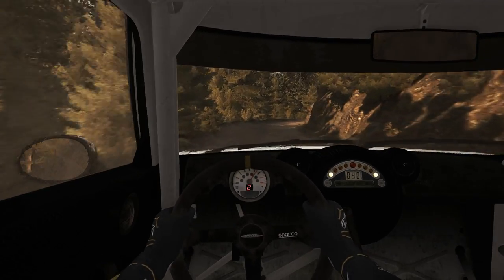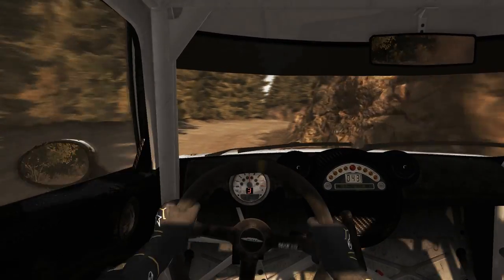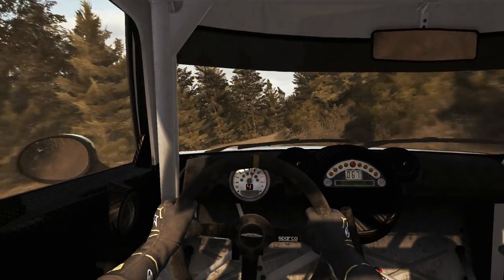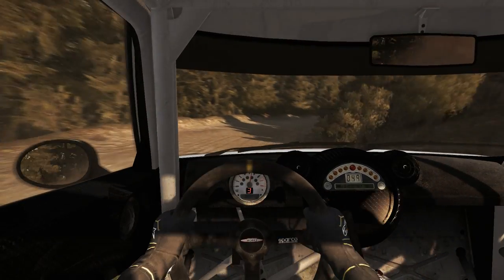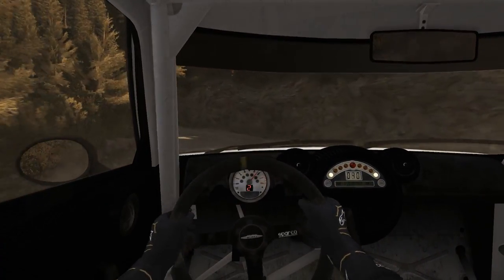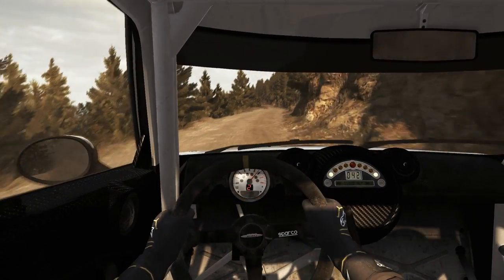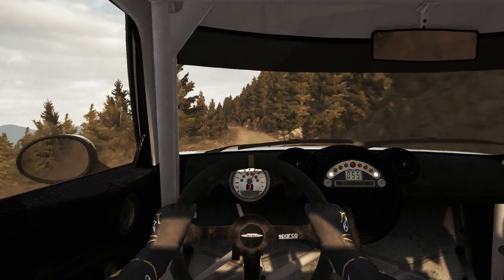Left 4, 160 crest. And left 4 long, 100, over crest jump, baby. Into right 3 long. And left 2, half long, don't cut. Right 6 long, 80. Left 6, 80 over crest jump, baby.